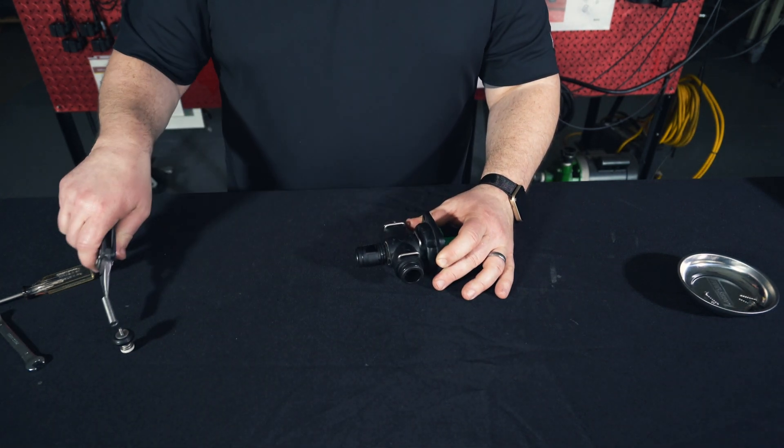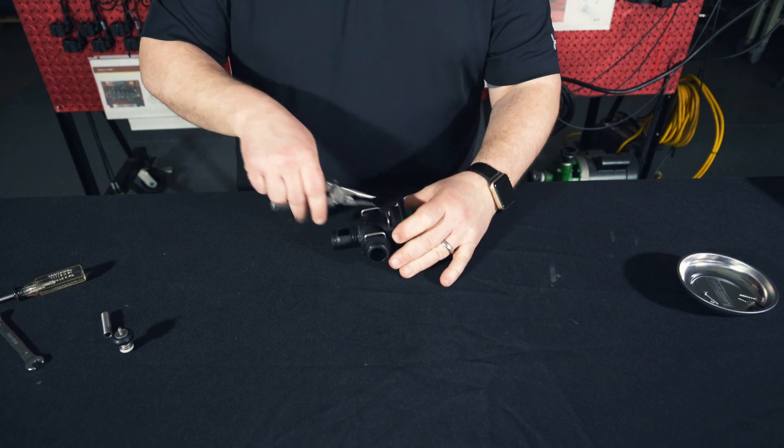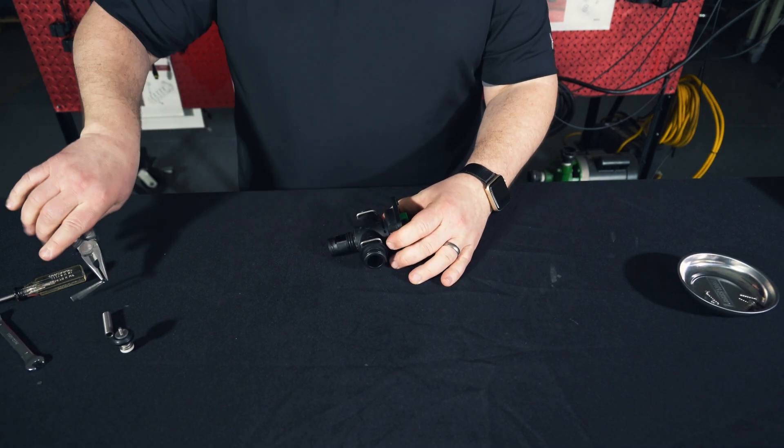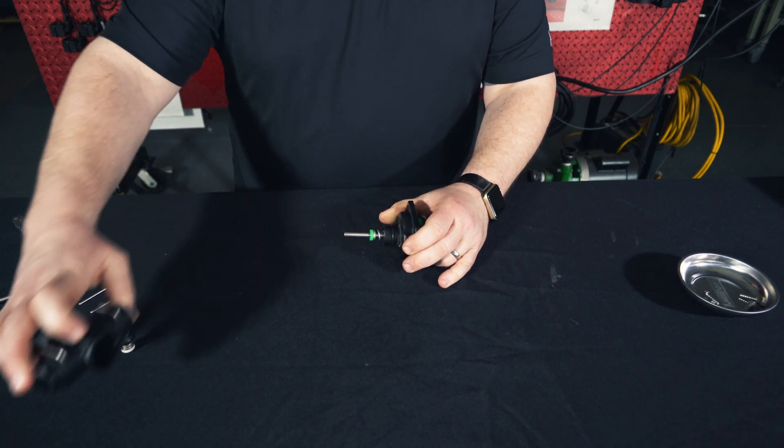Next, we'll remove this collar. Then we'll pull the U-pin out of our way and pull off the liquid housing. We'll set that aside as well.